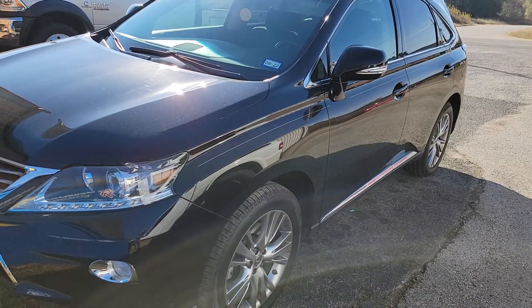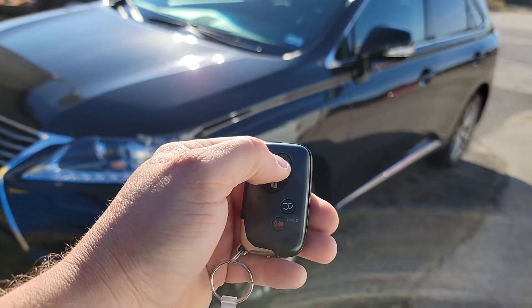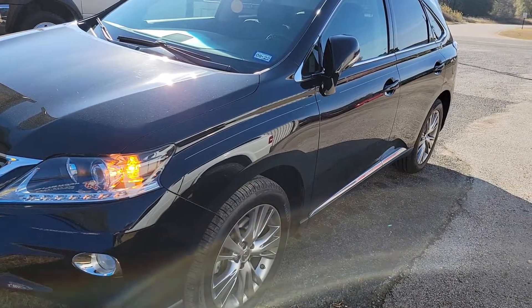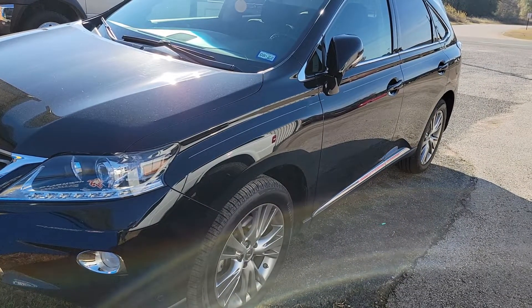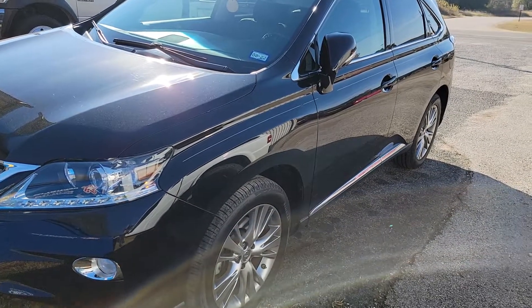To activate, we're going to lock our doors three times — one, two, and three. The vehicle will take right about five seconds to start. You'll see our lights come on here. We have this unit programmed to run for 20 minutes.